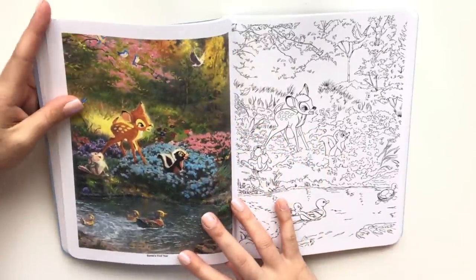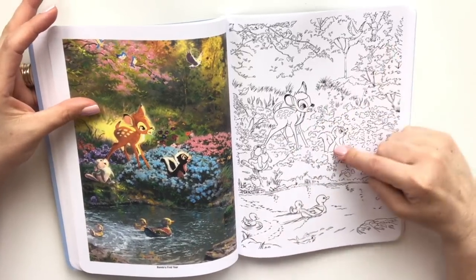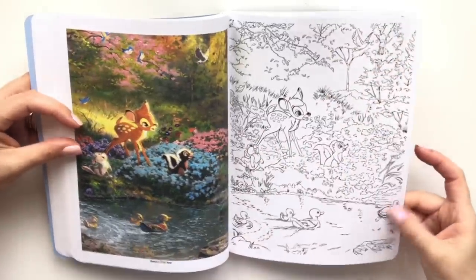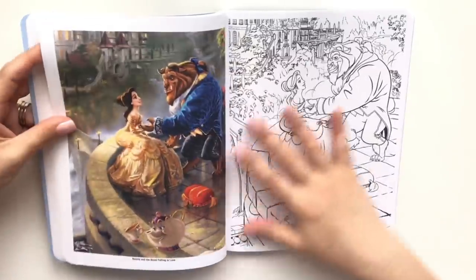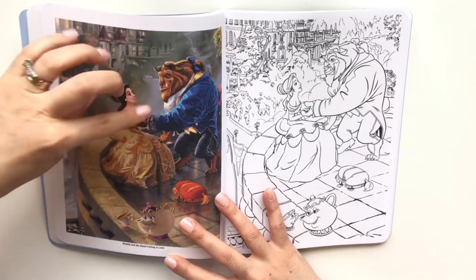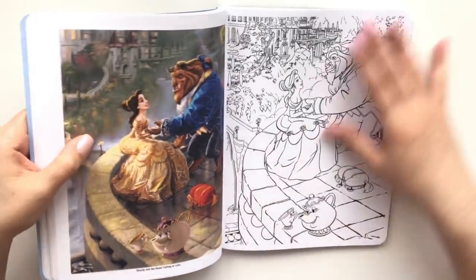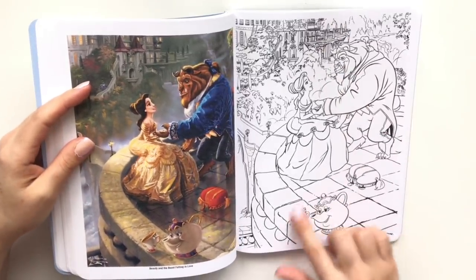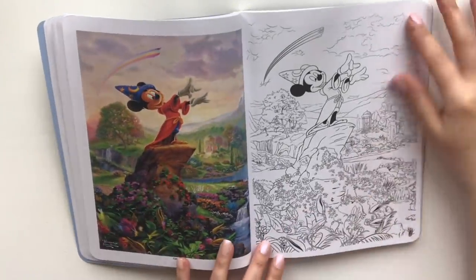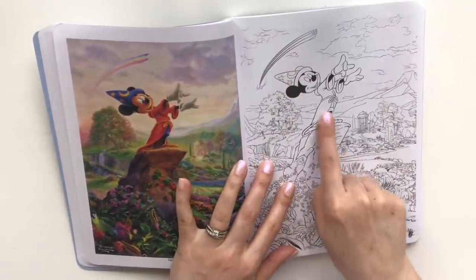Oh, little Bambi — oh he's so cute — all the detail, Thumper. Just the challenge alone to create like this mystical fog in between them — I guess mineral spirits for blending those colors out. Look at little chick. So beautiful from Fantasia — that reminds me, I actually should get my hands on watching this with the kids.